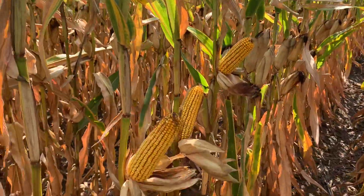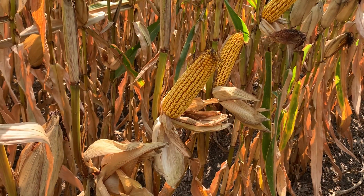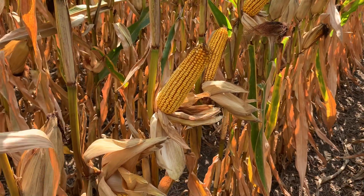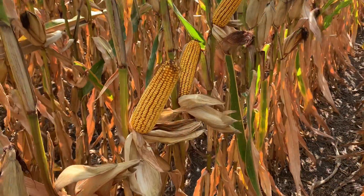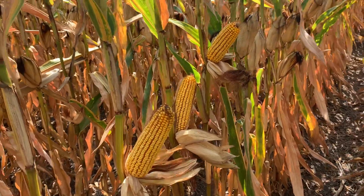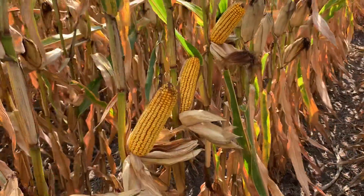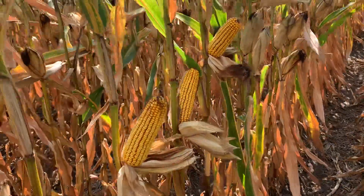In higher populations, that upright canopy would definitely help out — not only from the ears per acre standpoint, but really the coverage and canopy as well. This product has been pretty in the middle of the pack all year; came out of the ground okay and has looked pretty good all year. Ear development looks really good — I really like the ear consistency.